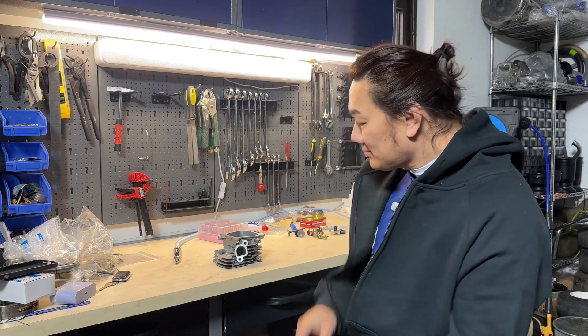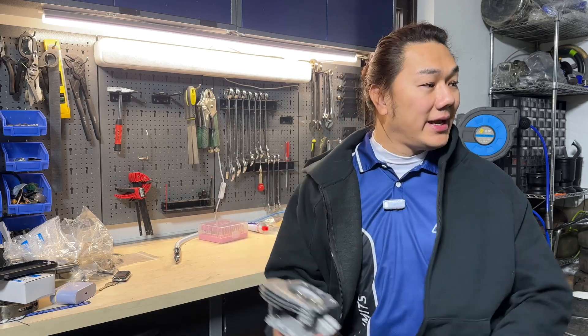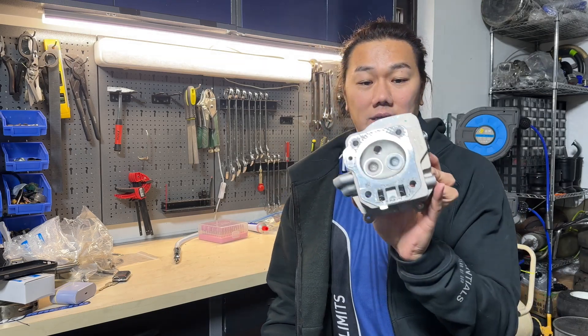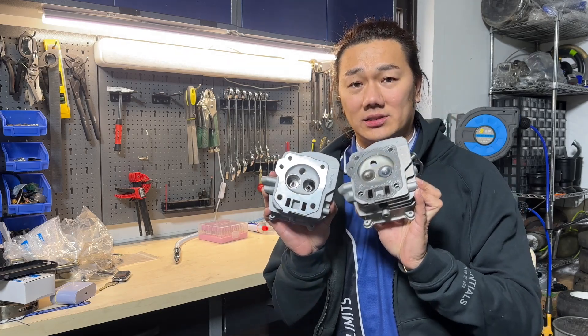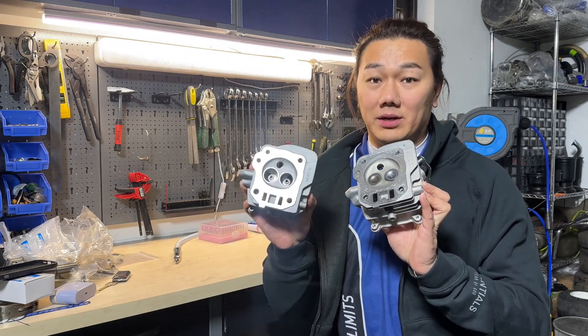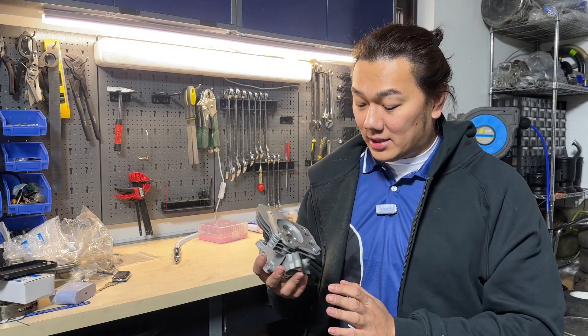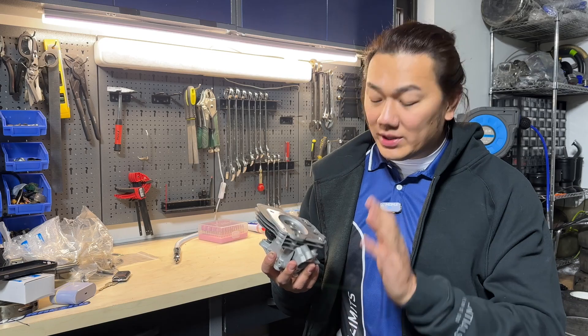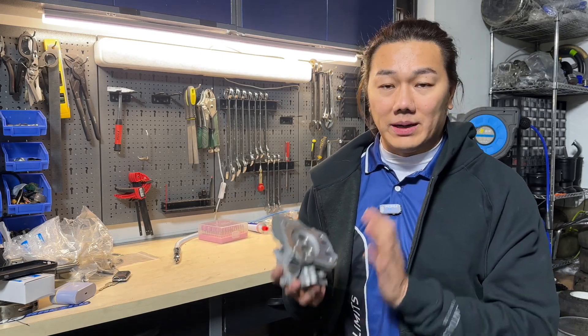What's up guys, welcome to JS Racing. My name is Jason and this video is going to be all about porting. This is the new head we'll be using for the prototype engine, and this is the stock version. You can tell the intake and exhaust for the new one is a lot bigger, but we still need to do some work polishing the channels and all that.